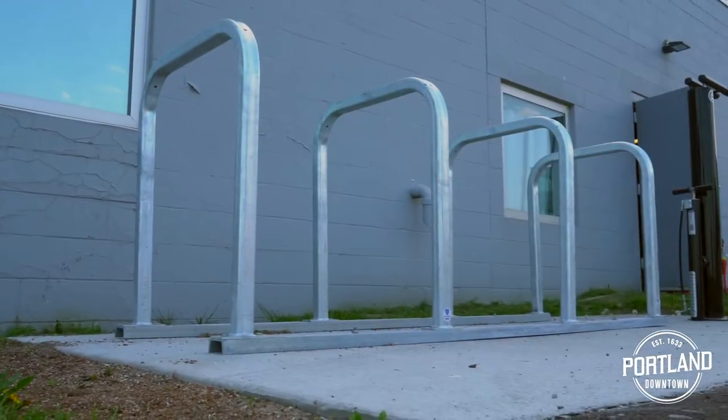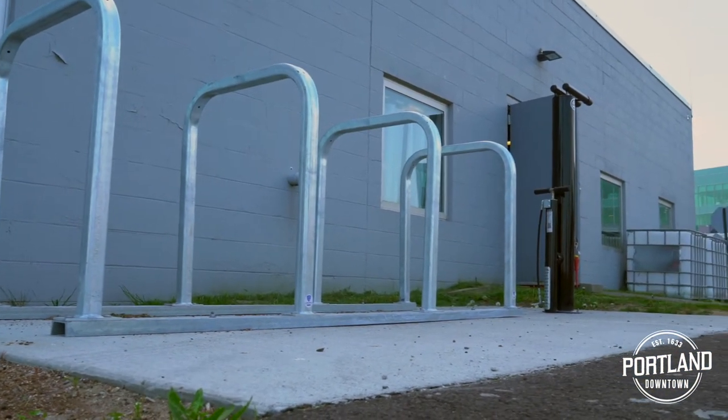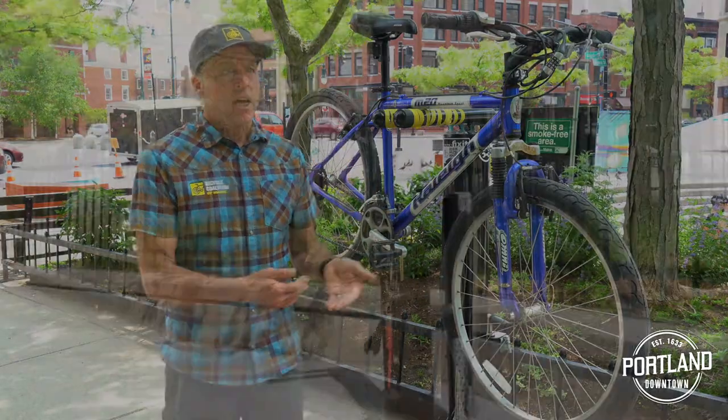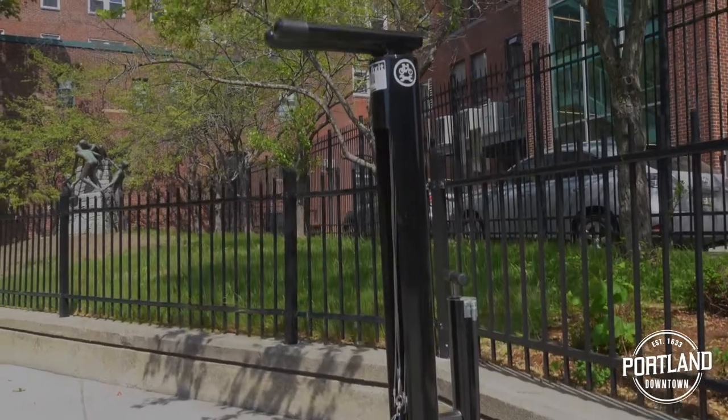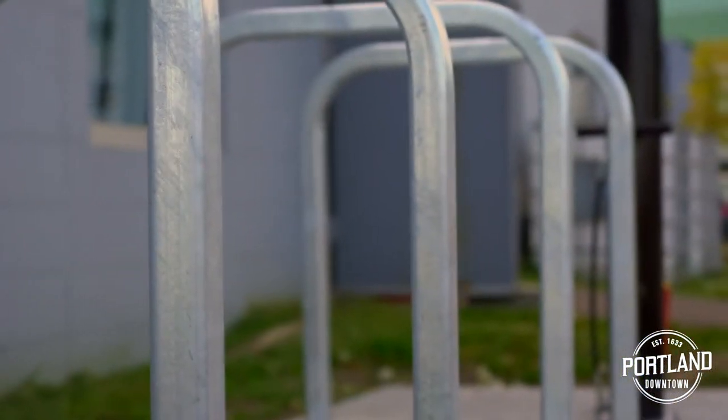Both the parking and the repair stands are the result of an effort between the City of Portland and the Portland downtown, which got a community development block grant and was able to purchase the repair stands and a number of bicycle parking corrals which you'll see around the city as well.